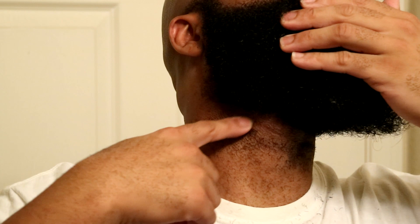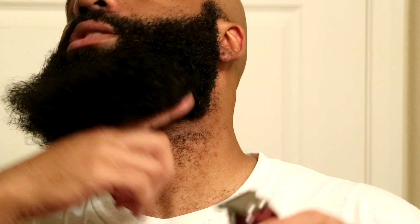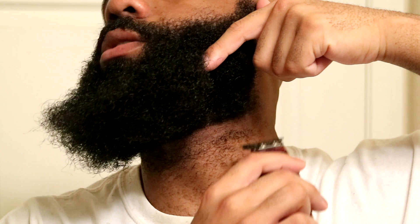Let me go ahead and zoom in so you guys can see what I just did — formed a nice little line. Now I'm gonna use the clippers. You always want to start right here at the top and then go down just a little bit. You don't need to scrape them all the way down your neck because you're actually supposed to use the clippers from the bottom going up. But if you go up the whole time you might catch some of your beard and cut it off, so I just like to be careful — go down just a little bit, turn it around, and clean it up.